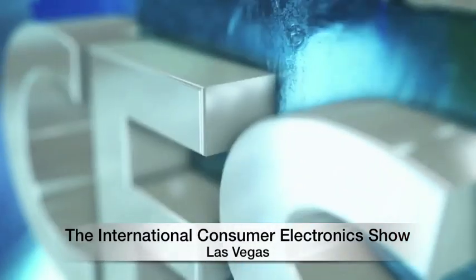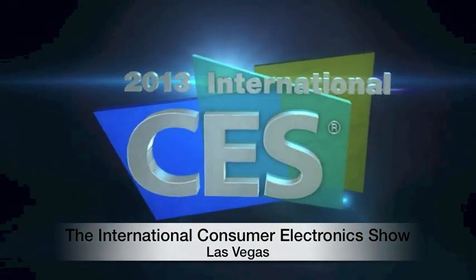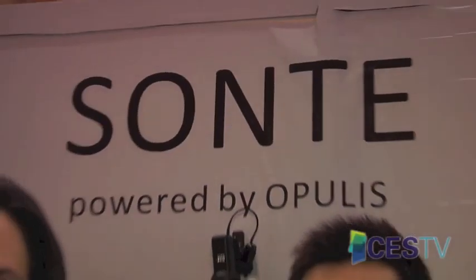This year we took Sante Film to the International CES and it was a great success. We're at the Sante booth here at the 2013 International CES Eureka Park Tech Zone. Sante makes the Wi-Fi enabled smart film and we've brought along our prototype here.